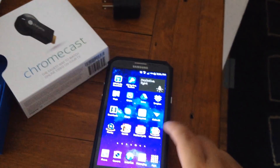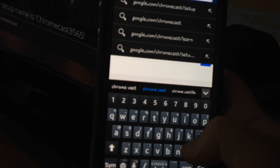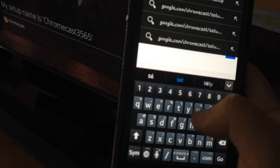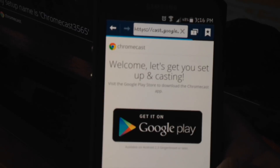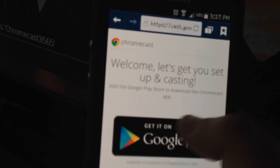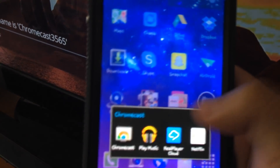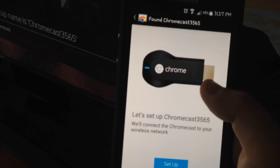So what you're going to do is on your phone, device, laptop, or computer — whatever — you're going to go to google.com/chromecast/setup. Welcome — 'let's get you set up and casting.' It says visit the Play Store to download the Chromecast app. Since I already have the Chromecast application downloaded from the store — you iPhone users are going to have to download it from your App Store, and Android will download it from the Play Store.